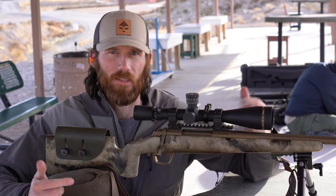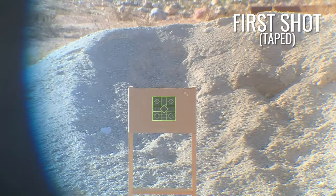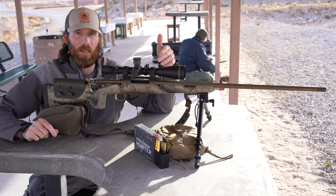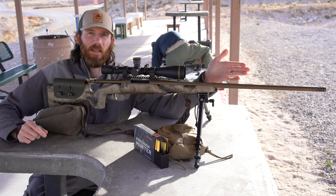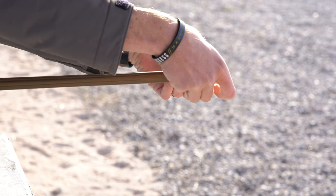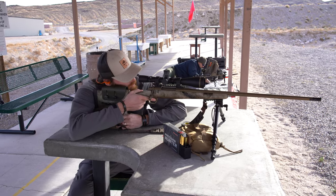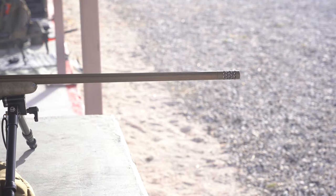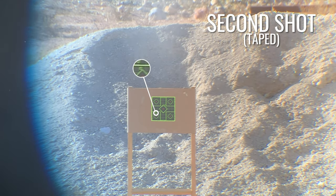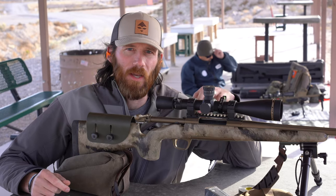Now I'm going to take two shots with the barrel taped. I'll take the first shot, retape it, then take the second shot. As you can see, that was the first shot with the barrel taped and the tape is now completely off the barrel. The pressure of the gun when you shoot it blows the tape right off. Shot's perfect. Second shot, barrel taped — and once again the tape completely blew off the barrel. No impact change.